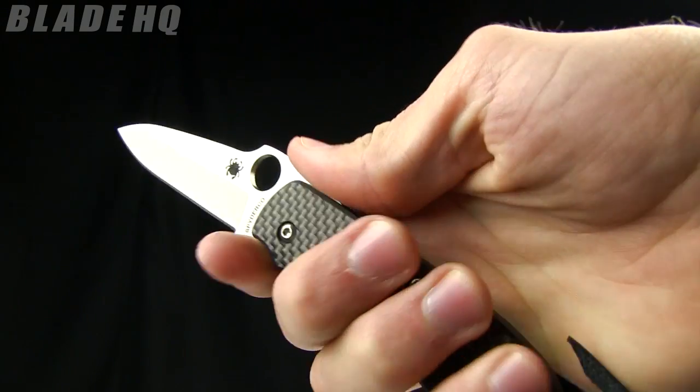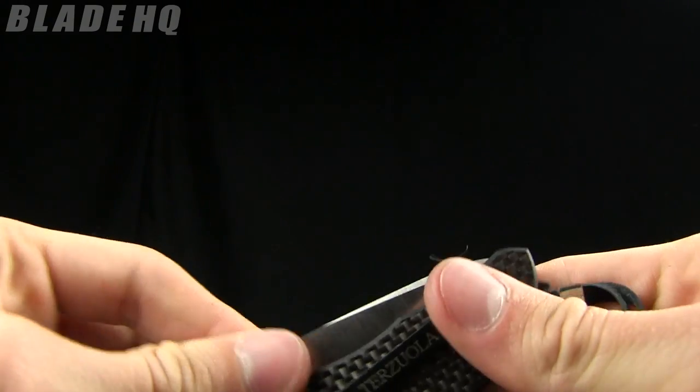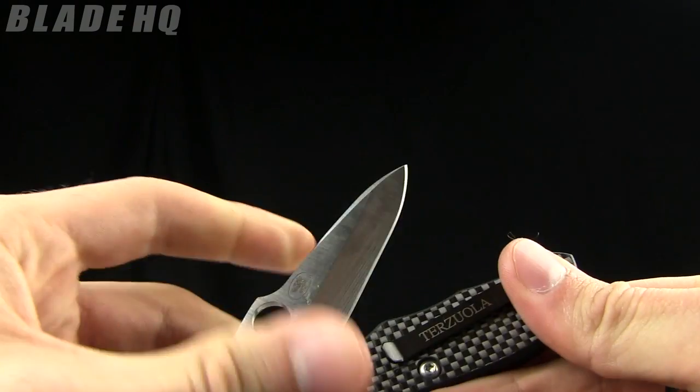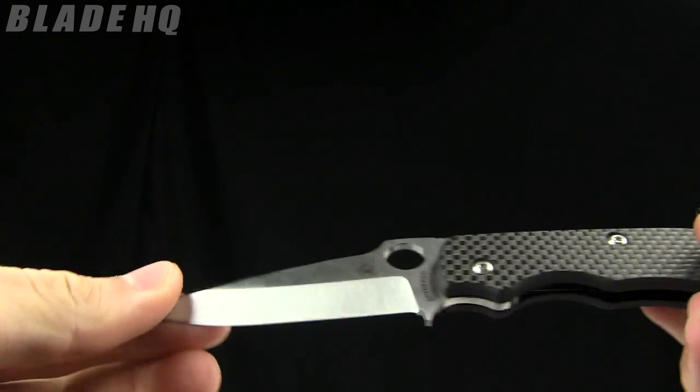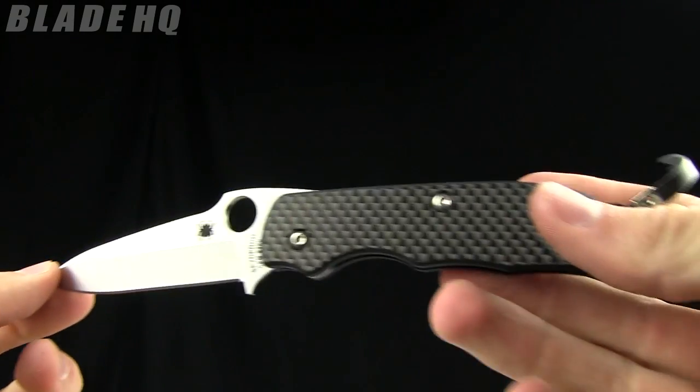Basically this was designed to be legal in countries like England and Germany — the blade is just under 3 inches, right at 3 inches. So it's going to be legal in those places.